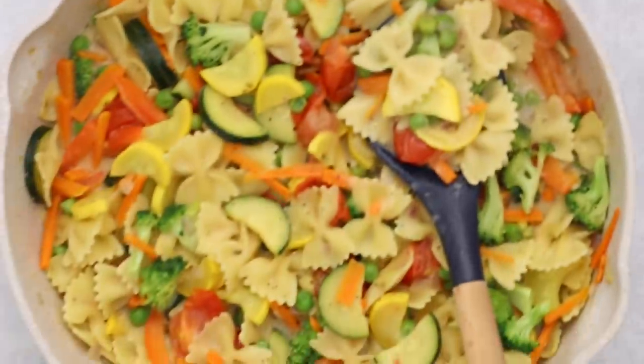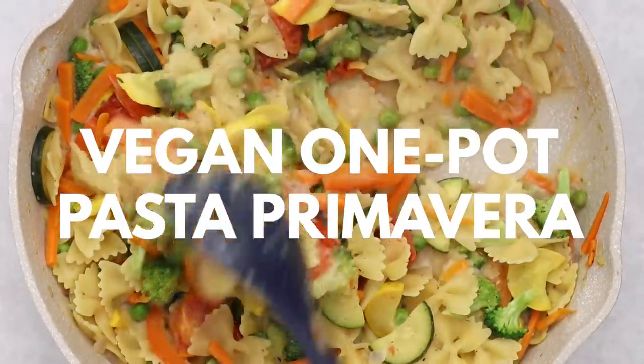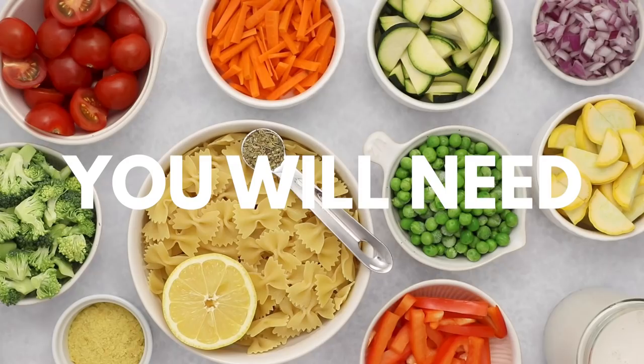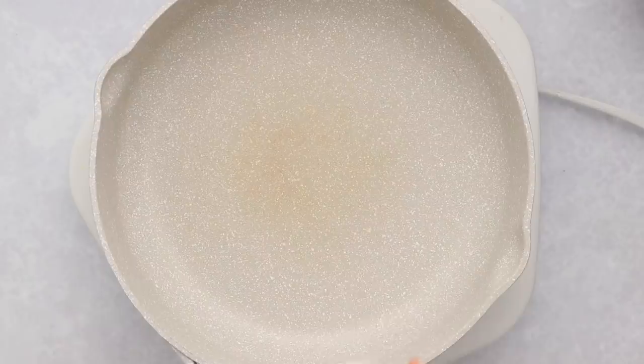First up, we're going to be making a vegan one-pot pasta primavera. This is a veggie-packed spring and summer pasta that is full of flavor and a light lemon cream sauce.